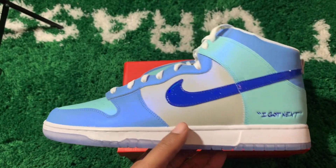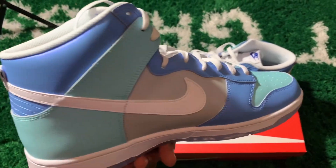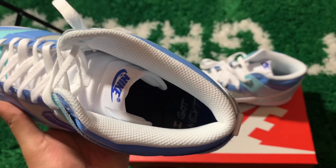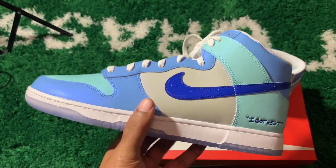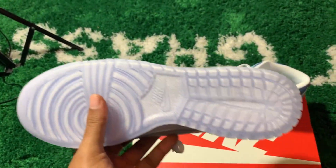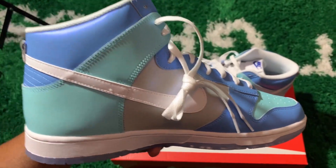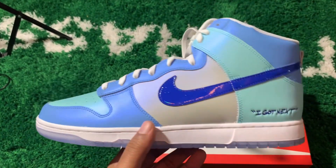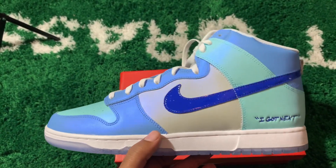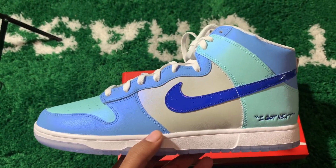Fit definitely goes true to size in these. Dunk Highs — do not size up, do not size down, go true to size. If you absolutely had to, you could go half size up, but I personally don't recommend it. The inner tag says 'I Got Next' as well. I gotta get ready to ship these out — get them gone. But I had to get that quick review in first. Let me know if you got any questions — if I can answer it, I'll answer it. Until next time, it's your boy McFly. Sub up to the channel, come back through, watch another video. Y'all be easy out there.